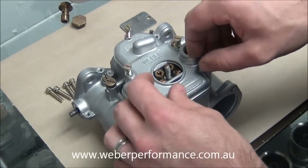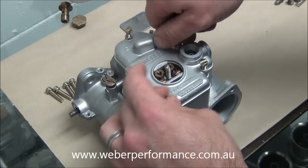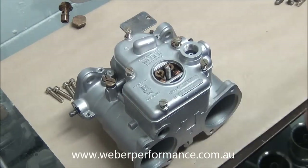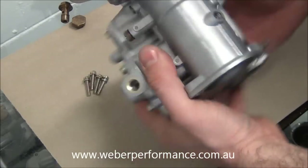These ones are non-standard, but the customer preferred the look — there's a nice gold sort of plated screw. The head is the same as a genuine item, so we can use those. Okay, so that top cover's been all tightened down now.